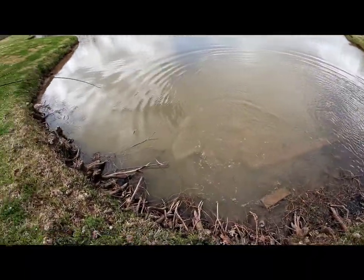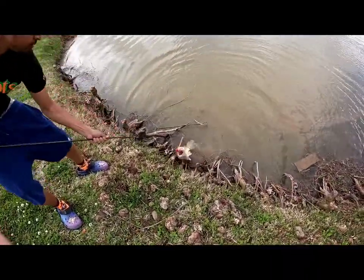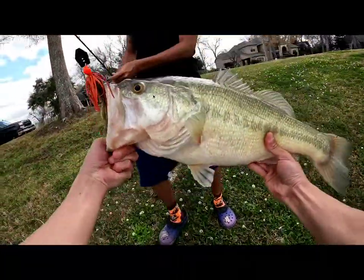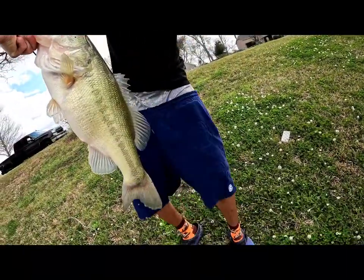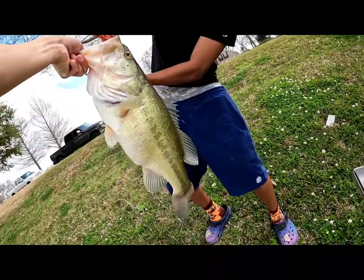Oh my gosh, what a great start! Let's go, you got it dude! Oh my gosh, let's go! I got it, whoa dude, there you go, that's your man! Oh my gosh, good catch bro!